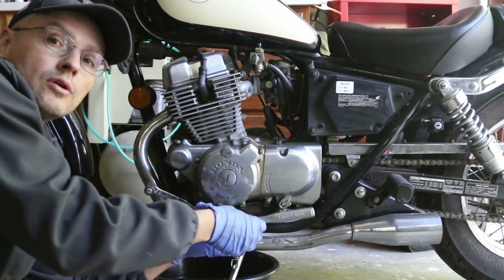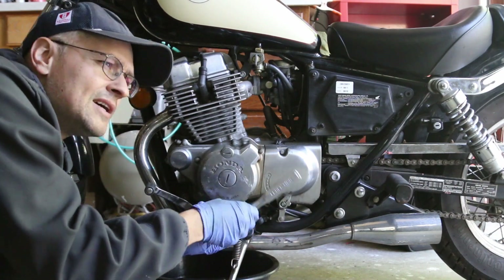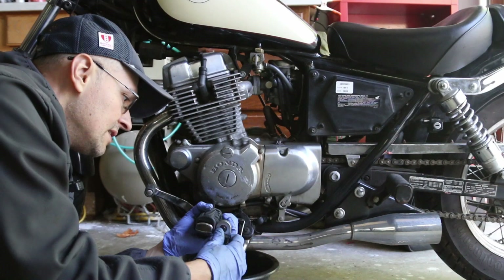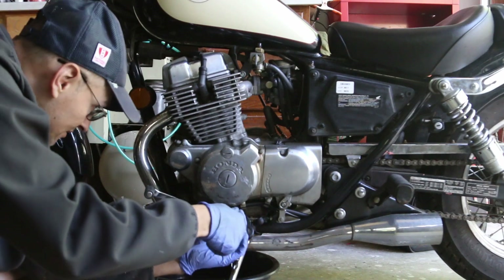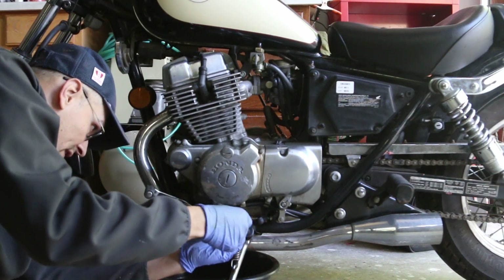It's always good to change your oil very often on bikes — I do it every 4,000 miles. On this I might do it every 2,000. Once it's loose, all you have to do is use your hand to finish removing it.